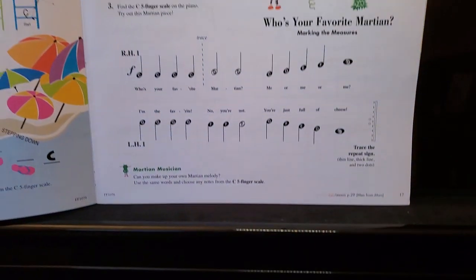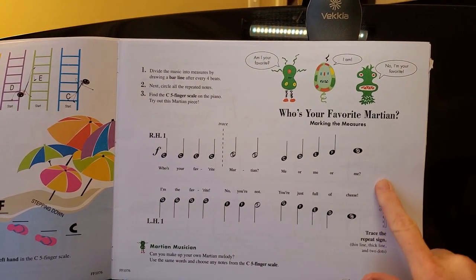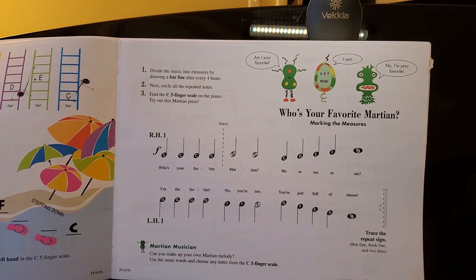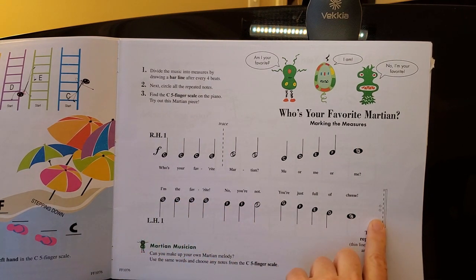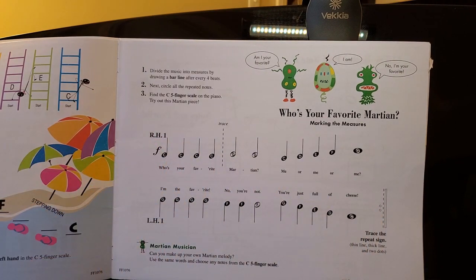If we look back at the music, there is a repeat sign and they want you to trace it in so you can remember what they look like. That just means to repeat the music. For this repeat sign, it does not mean to repeat back to this line — it means to repeat from way back at the beginning, so you'll play through the whole thing twice.